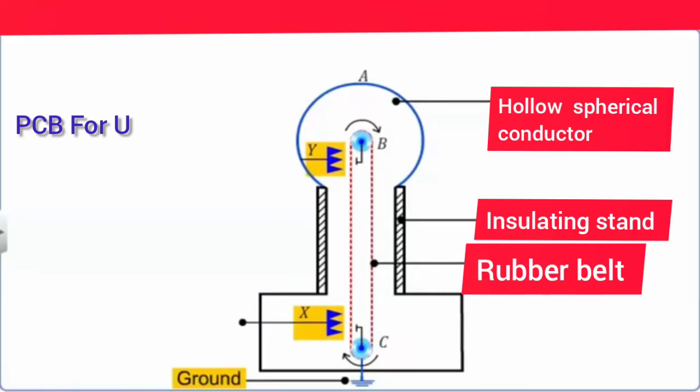Comb D is maintained at a positive potential of around 10 to the power of 4 volts.